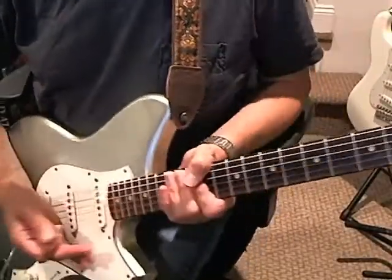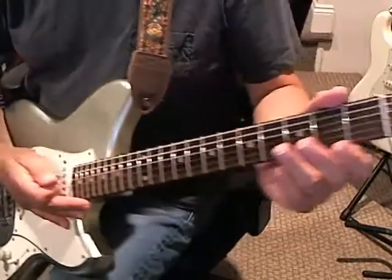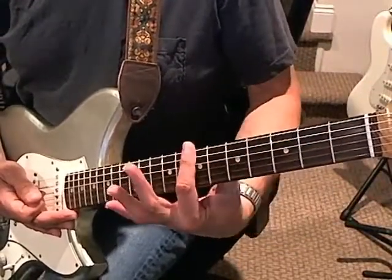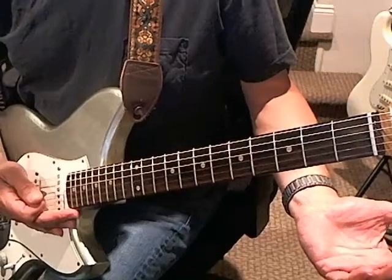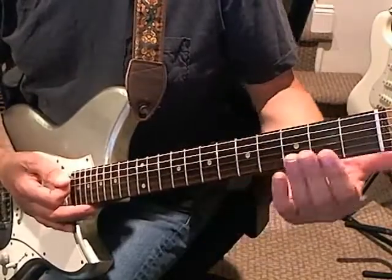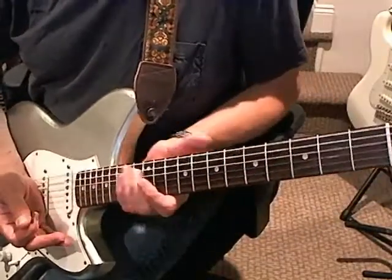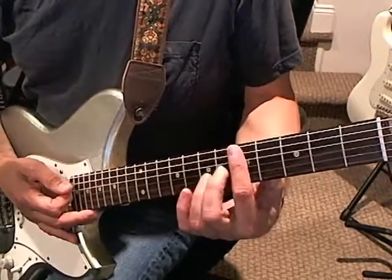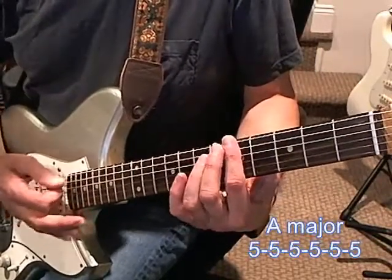So the verse — remember that because you have this tuning to open E, every time you bar something like this, that's a major chord. So E, F, F sharp, G, etc. And the verse, you're going to start here at the fifth fret, so that's an A chord.